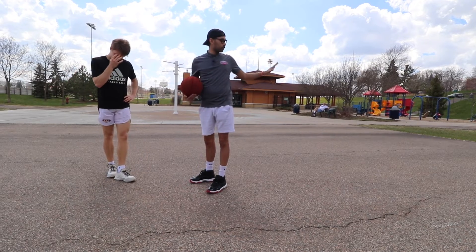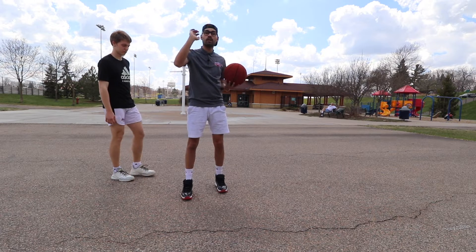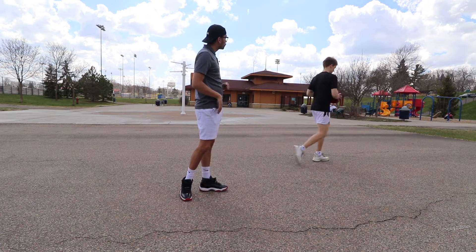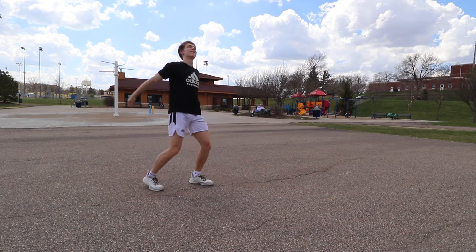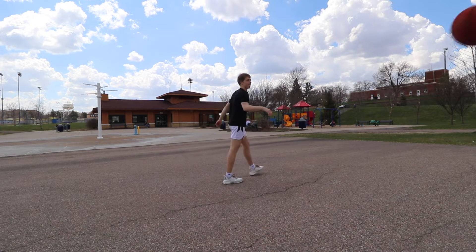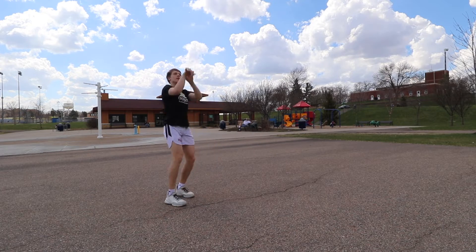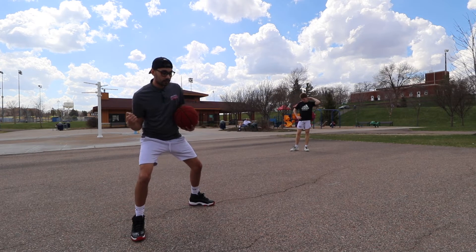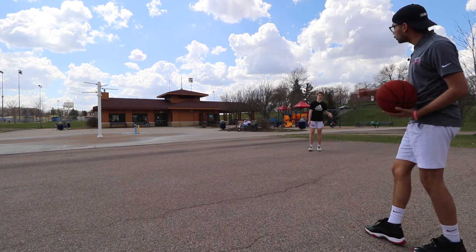Now we're going to go back to the whole move. Starting from the wing, two-dribble approach at half speed into that fake spin — to make sure we have proper balance when we come around for that jump shot. Once we get comfortable, we're going to go into full-speed game-like reps. Go to the wing, Sam — spin a catch, two dribbles, fake spin, shot.